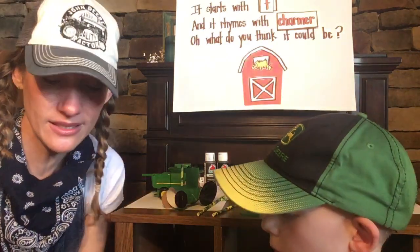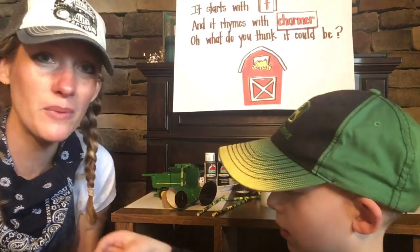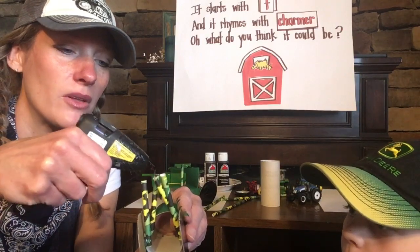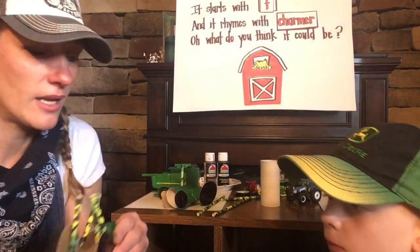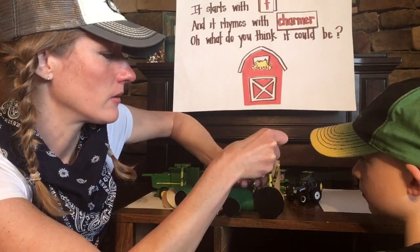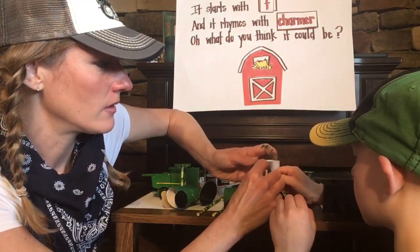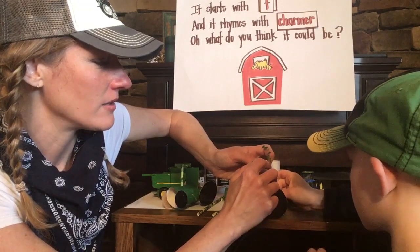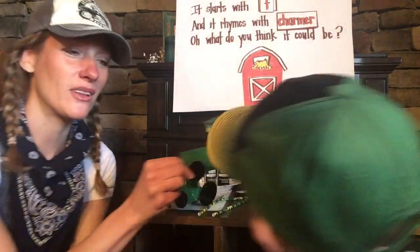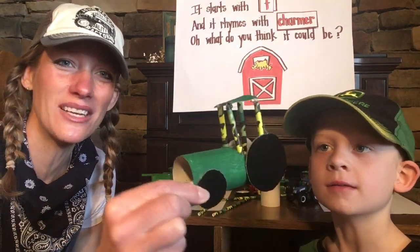Remember that little square piece that Silas cut off earlier? That's going to be the roof of our cab. I'm going to put some glue on the top of those straws and set it on there, because I do not want you getting burnt. We've got a gluey mess going on, but show them your cab, Silas — hold up your tractor with the cab. How cool is that? So that is a different way you can make your tractor.